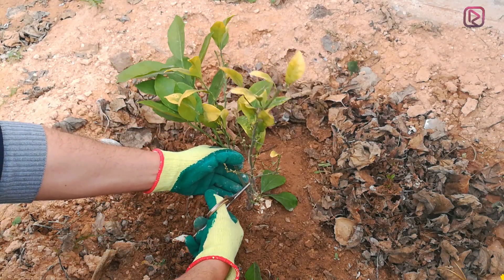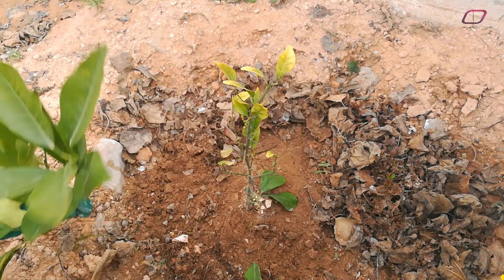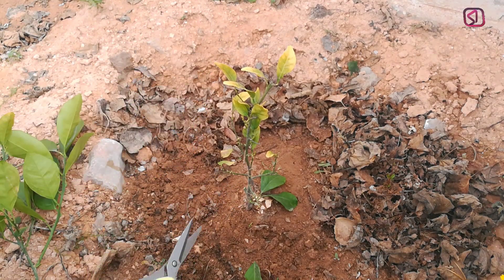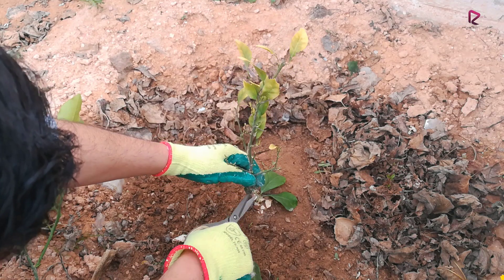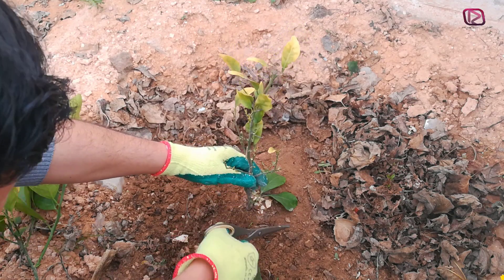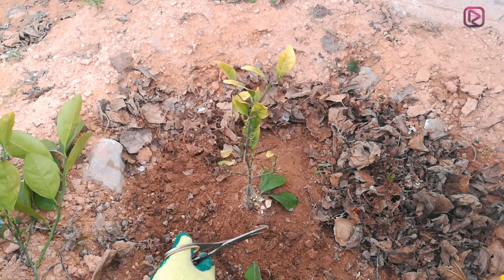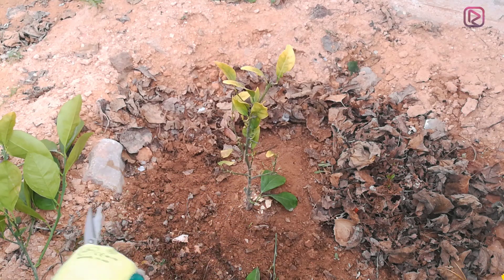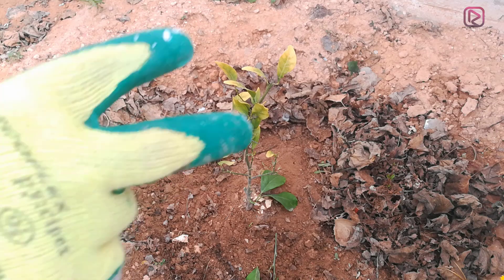Let's get it cut. Let's get the other sub-branches too. Now let's try to dig a space in the soil where we will put our ingredient.